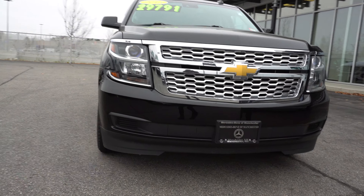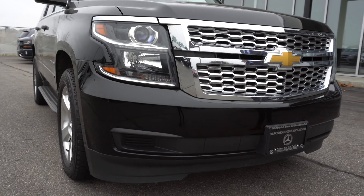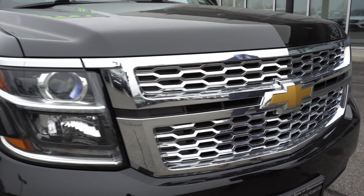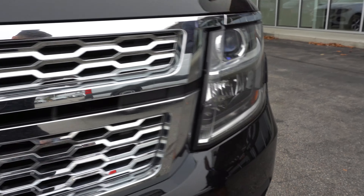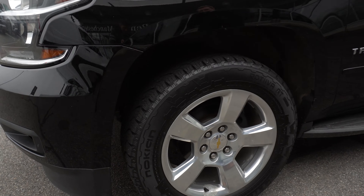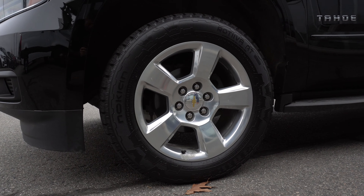As you can see, it's a beautiful black color. Underneath the hood, we have a 5.3 liter V8 engine. As you can see, we have the LED headlights here. Moving around to the side, we'll take a look at the five-spoke rims.